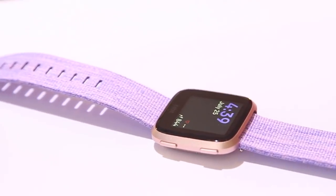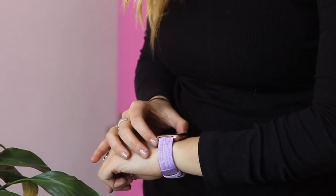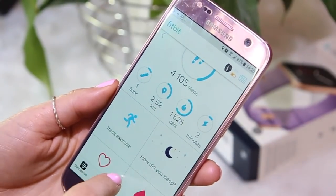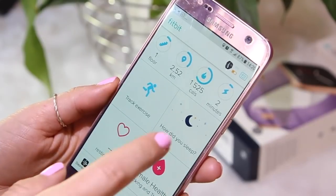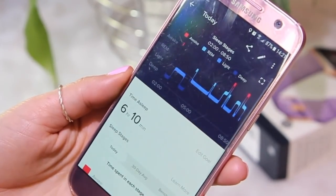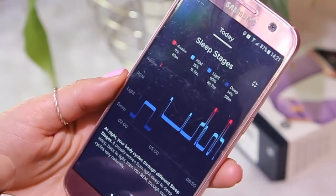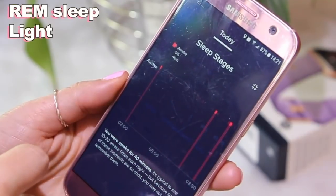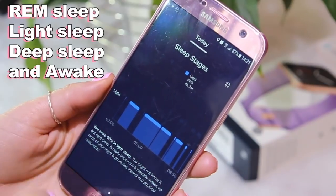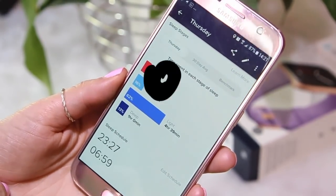Another fantastic feature is sleep tracking and I am obsessed with this. You wear it when you go to bed — and as I mentioned, it's so lightweight and you barely feel it on your wrist, so it's not uncomfortable to sleep with at all. While you're sleeping it measures your movements and your heart rate, and then runs it through some algorithm and gives you a whole breakdown of how you slept that night, how much REM sleep you got, how much light sleep. Every morning when I wake up I literally check all the stats on the app — it's so fascinating and I think this is brilliant.